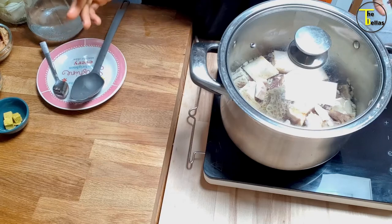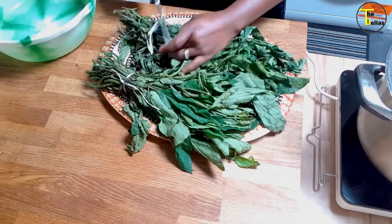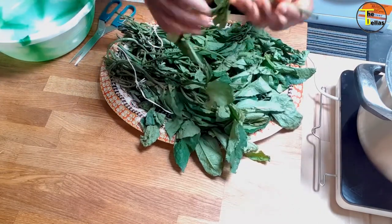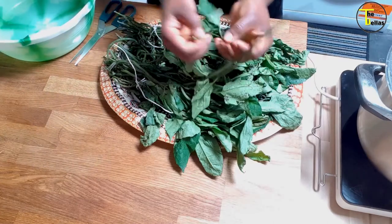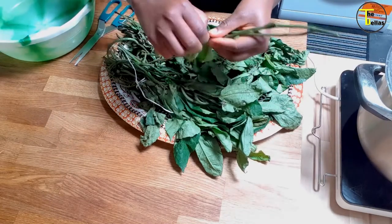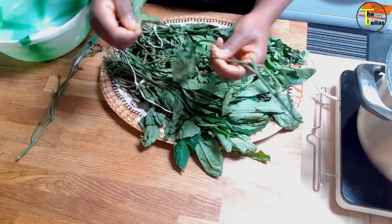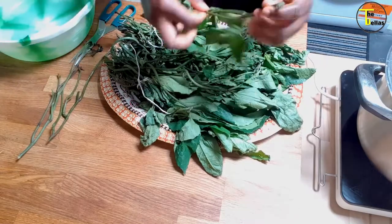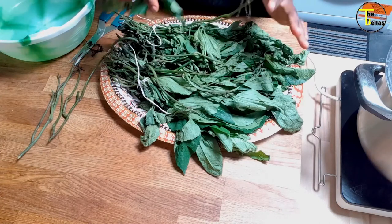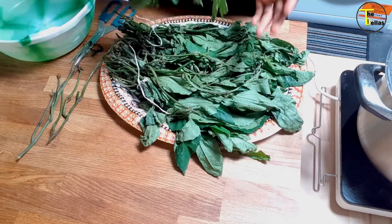While that cooks, I'm going to pluck the ugu leaves off the stem. Unlike fresh spinach, with ugu leaves you only want the leaves — you don't want to pluck the whole stem with the leaf, just the leaf. I'll carry on like that till I've plucked all of them, and once I've plucked all of them I'll rinse the leaves first before I begin to finely chop them.